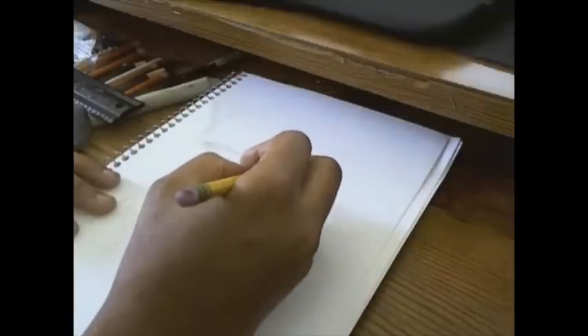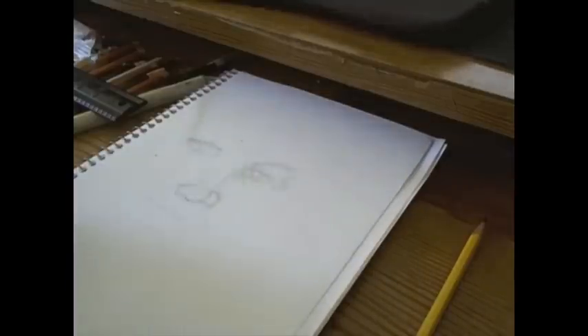My depth perception isn't what it used to be and I almost failed the depth perception test when I got my eyes checked. Thankfully my right eye is pretty normal with that.